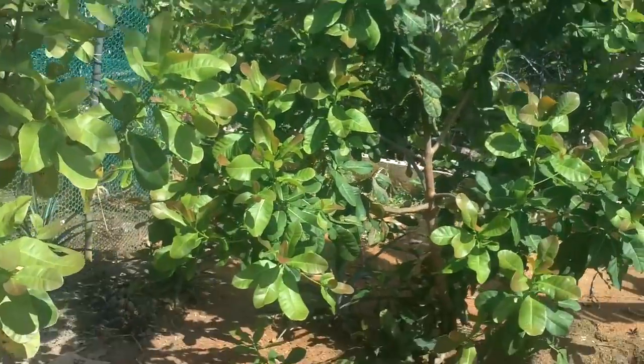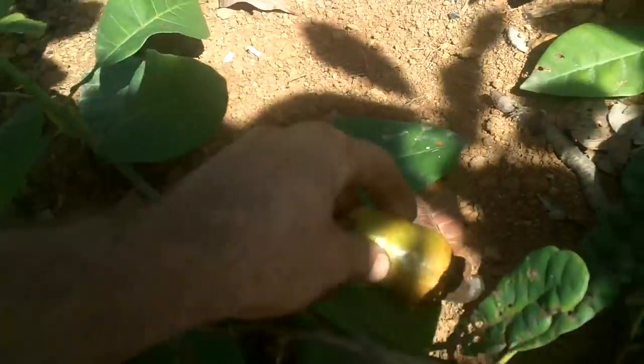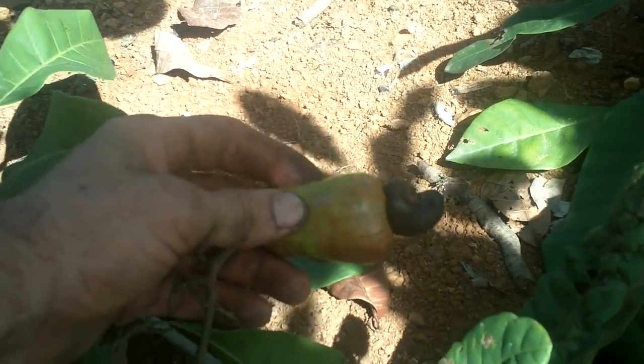This here is a cashew tree. It's not even a year old and I'm already getting cashews — that's the part on the bottom there. This up here is a cashew apple, which is really good in drinks.